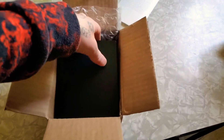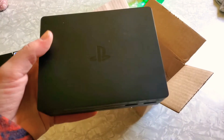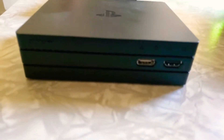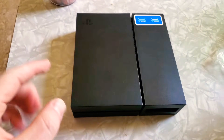This is the PlayStation VR processor unit — this is the newer processor unit. As you can see, that's what the new one looks like. It looks like a PS4 Pro. And then here's the old one, which looks like the original PlayStation 4.